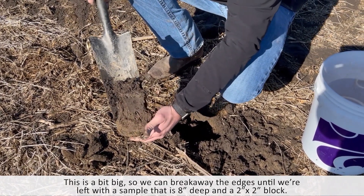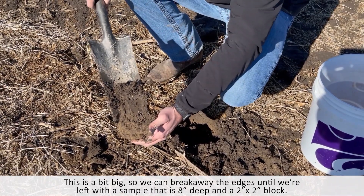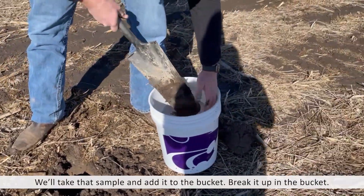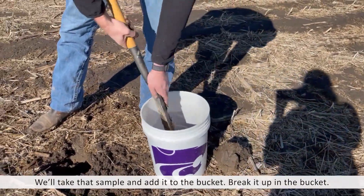Ideally I'd like to remove a little more of that soil, but it's a little packed today, so this is what we'll have to do for demonstration. But then we'll take that sample and put it in our bucket and kind of break it up.